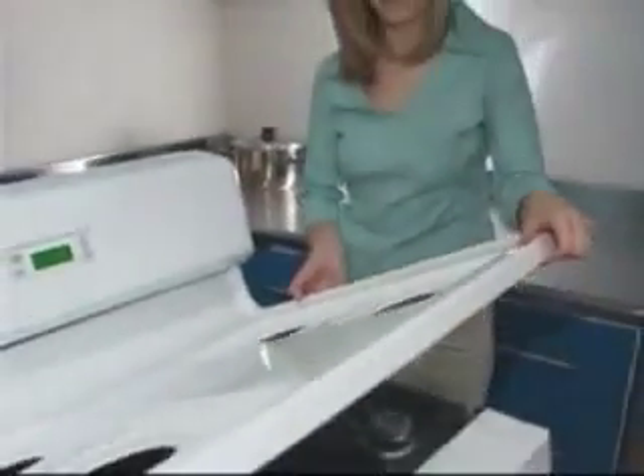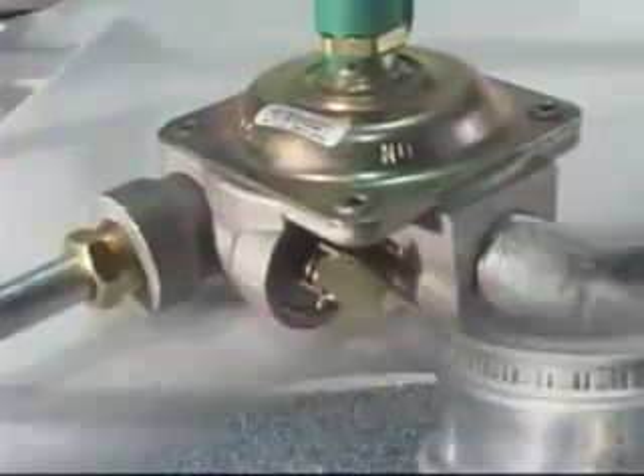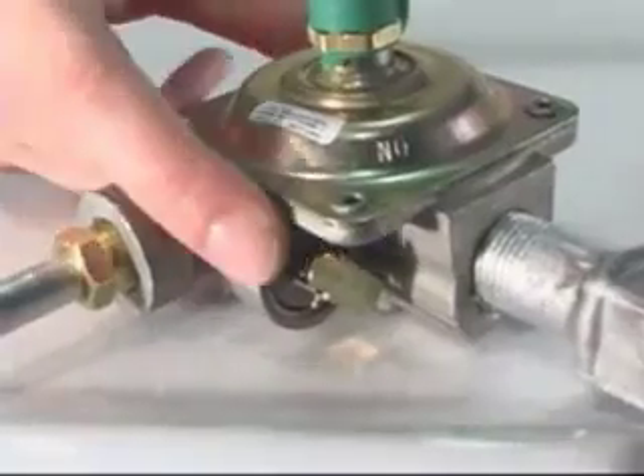If your range is an open cooktop model, remove the grates, lift the cooktop, and look under the right rear burner box, where you will see the top of the pressure regulator.